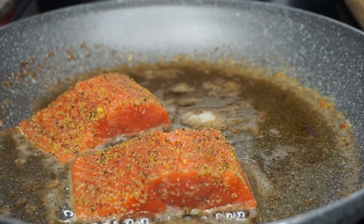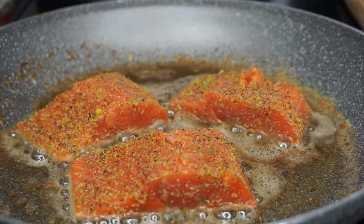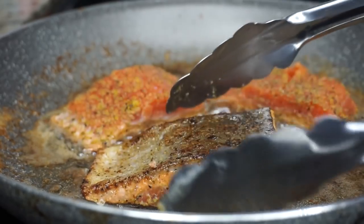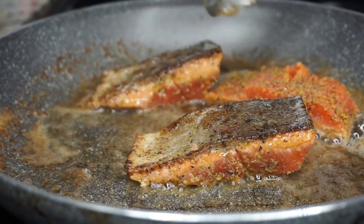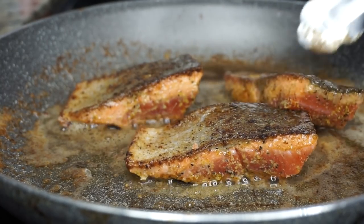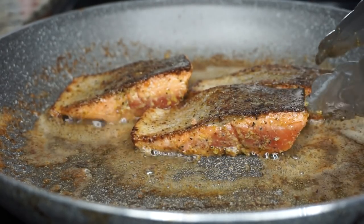I am cooking the salmon skin side down on medium-high heat. I will cook the skin side down for three minutes, then flip it over and cook it for another four minutes — seven minutes total, or until it's nice and firm and tender. My salmon pieces are fairly small so they're not too big, even if they might look big on camera.